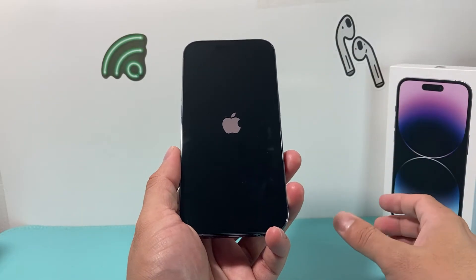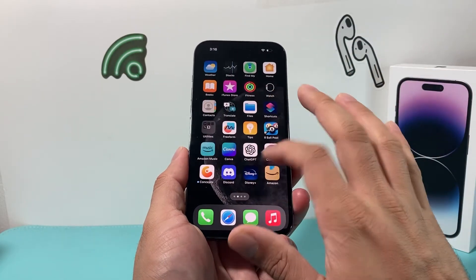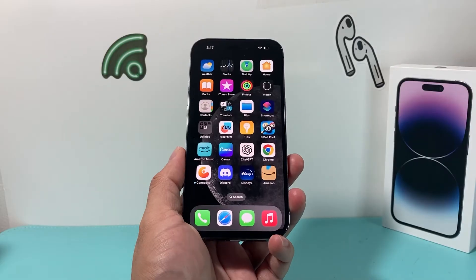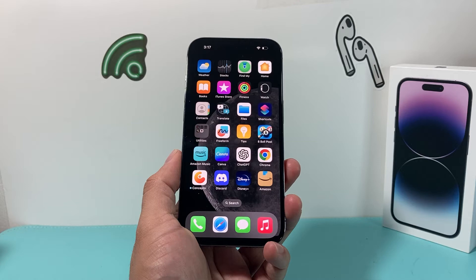This method will not delete any of your personal data — your photos, videos, apps, and everything will still be on your phone, so you don't have to worry about anything getting deleted. What this will do is fix any software-related issue impacting your phone.